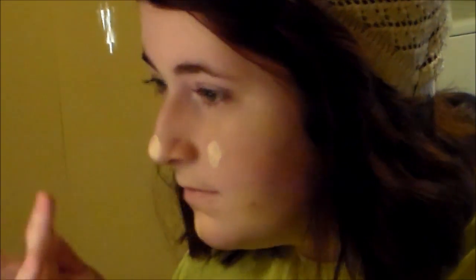I'm just applying a small dot to the back of my hand, and then I'm going to be dotting it all over my face and using my fingers to distribute the product.